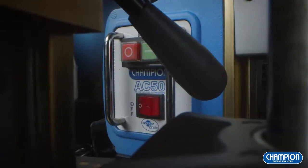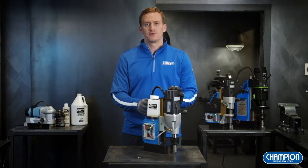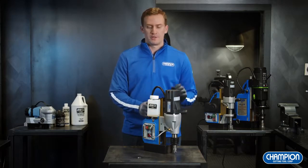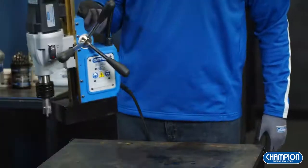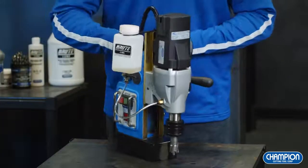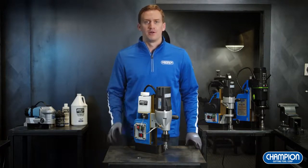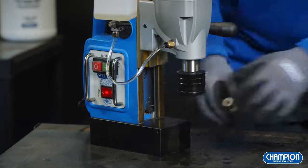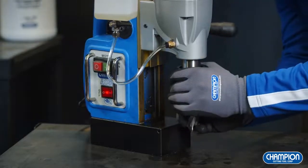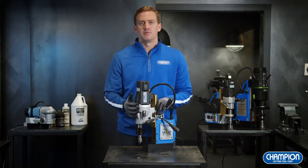Here we have the AC50. This is the unit I recommend most because it's the best bang for your buck. It's both versatile and powerful with a drill capacity of 2-1/8 inch diameter by 2 inch depth. At 33 pounds, the AC50 is easy to transport around the job site. It also has a quick change arbor that will allow you to easily and efficiently switch out annular cutters.